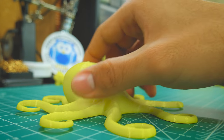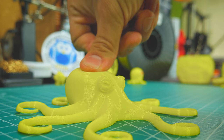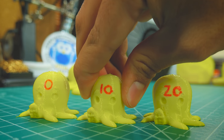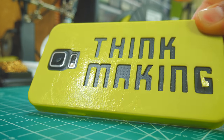Well, here's an example. I printed this single walled vase, and this octopus. The vase is super soft and flimsy, while the octopus is quite firm. For a more apples to apples comparison, I printed 3 of these cute octopuses with different infill percentages. Notice how much stiffer it is the more infill it has.